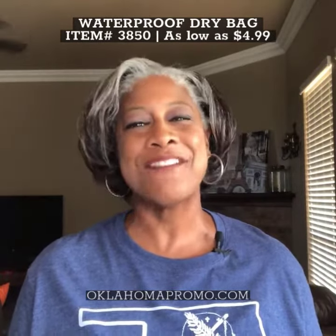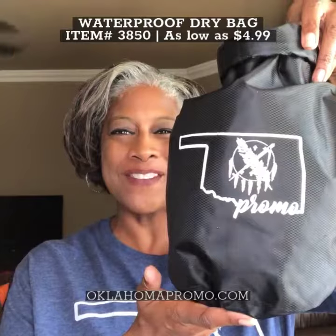So for a dry bag that will keep your valuables safe and dry in the elements, give us a call at Oklahoma Promo. Thank you.